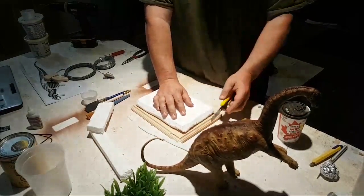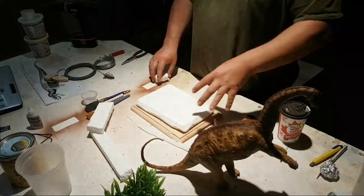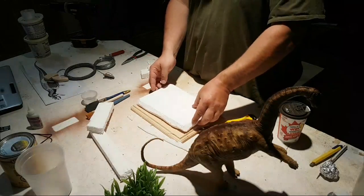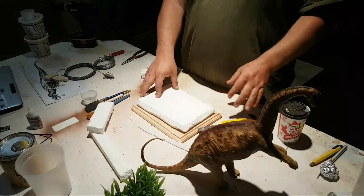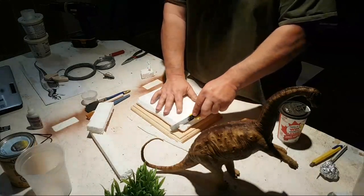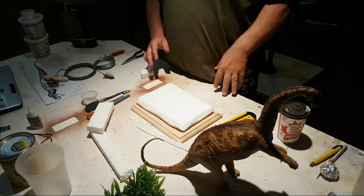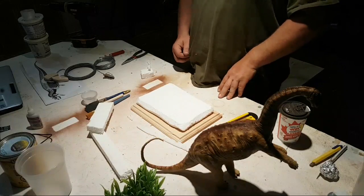We've got basically the size that we want right here, so now we're going to carve this base out so it looks like rocks. When we're done we're going to attach it to the wooden base. Hopefully everyone can hear me on the Facebook live — if you can't hear me, let me know.